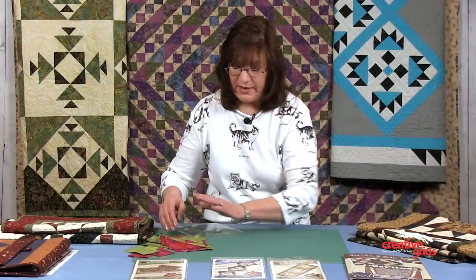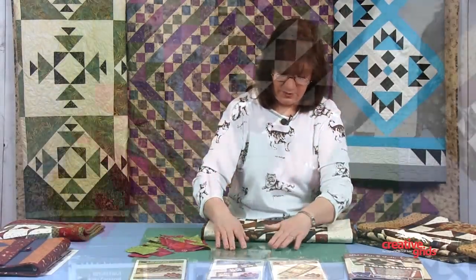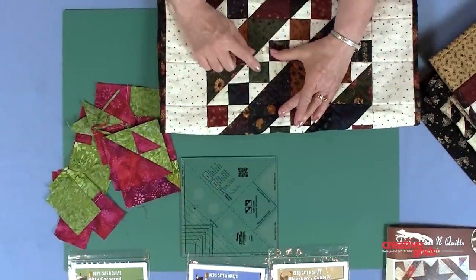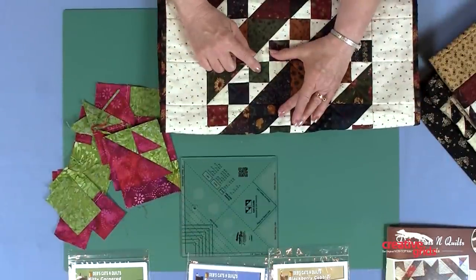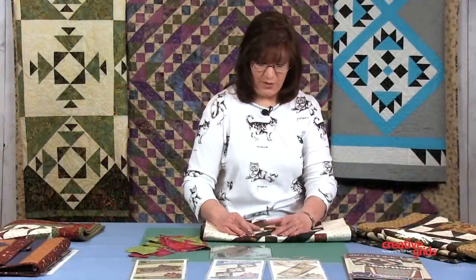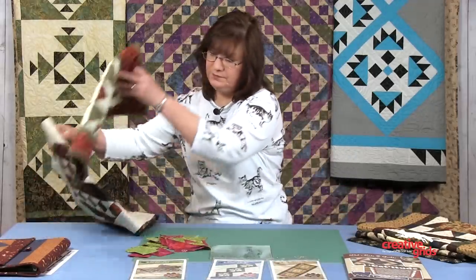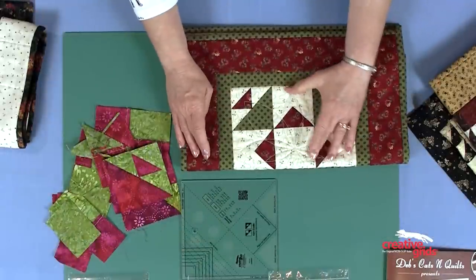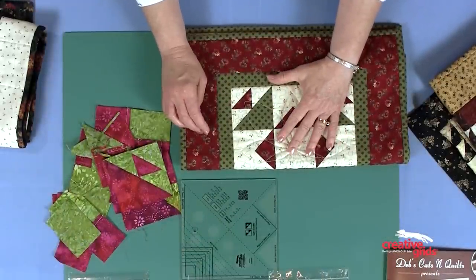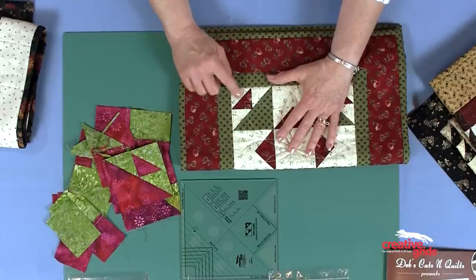Now with this block, it's all about where you place your lights and darks for the different looks that you get. In this traditional setting of lights and darks, this was my original square. The light was my small rectangles and the dark was my large rectangle. The quilt behind me uses this traditional square in these colors, placed in a barn raising setting. In this split Cat's Cradle, the red was my original square — here's my original little rectangles and my larger rectangle here with a light flip back.